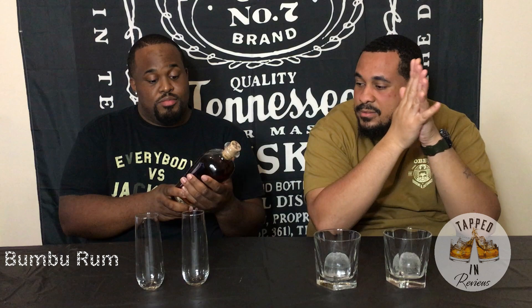What's up everybody, welcome to Tap Their Reviews. I'm your host, just call me Tap, and I'm here with a special guest. What's up guys, my name is Billy. So today we're reviewing Bamboo Rum. I've tried it before, just so y'all know, but I've never tried it side by side, neat shot and on the rocks.